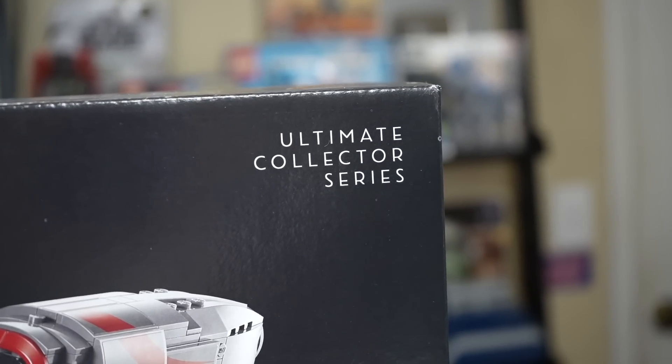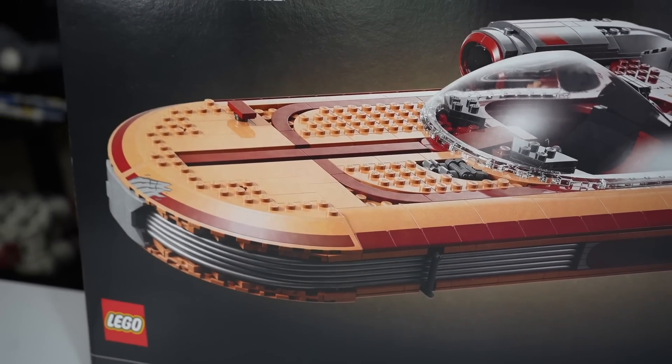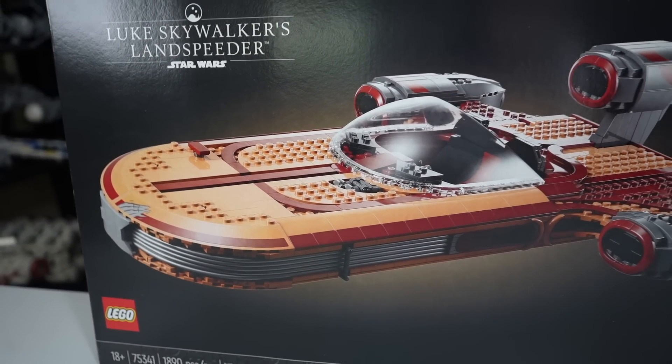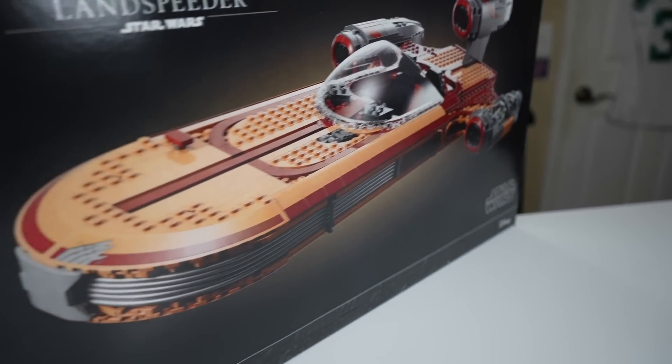Very big fan of the UCS line, and I think this is one that, while it's going to get some flack for existing, needed to exist, and probably should have existed like five years ago, but finally, in 2022, they've gotten around to it.